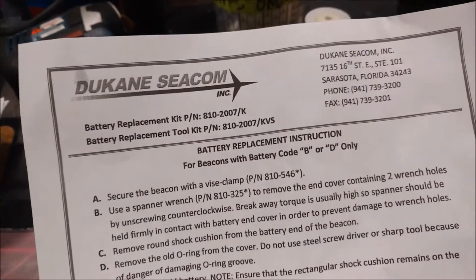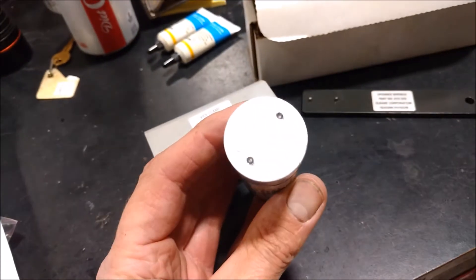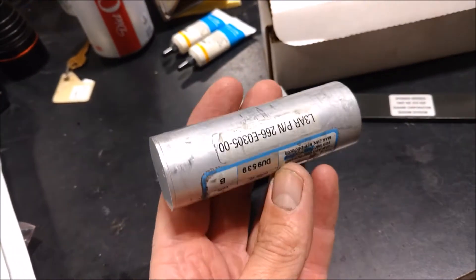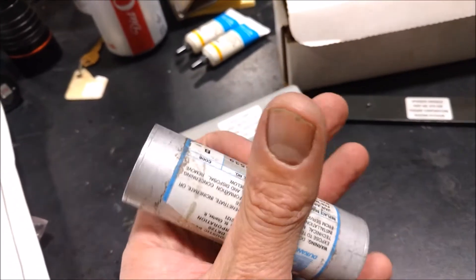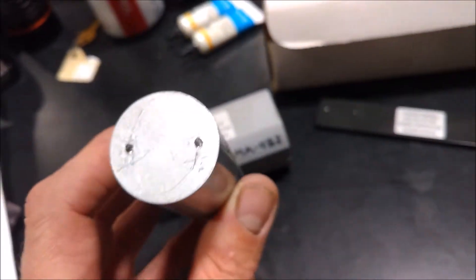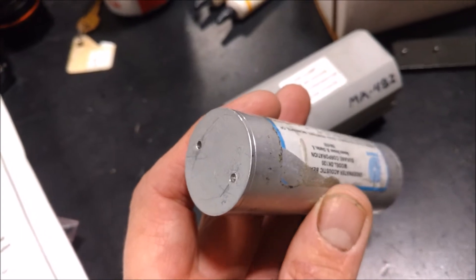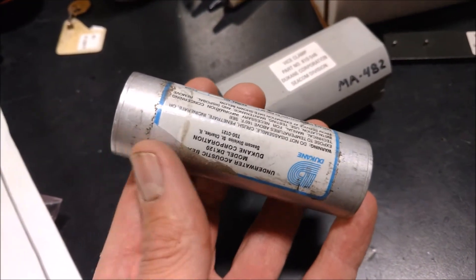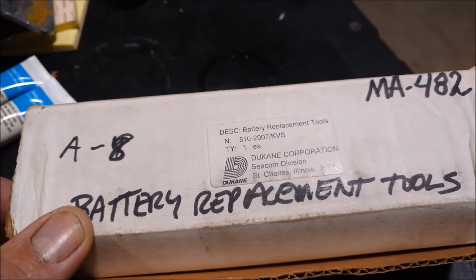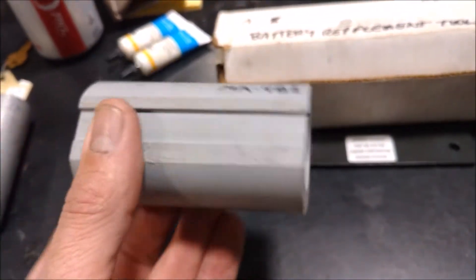The kit also comes with instructions for replacing the battery. To replace the battery I have to get this cap off, and to do that I have to hold the housing of the underwater locator beacon - I can't just grab it with pliers or put it in a vise because it's a thin-walled aluminum tube and it will crush. The manufacturer makes a special tool kit, and inside you get this plastic housing with a split in the side. This is what you put the beacon into.